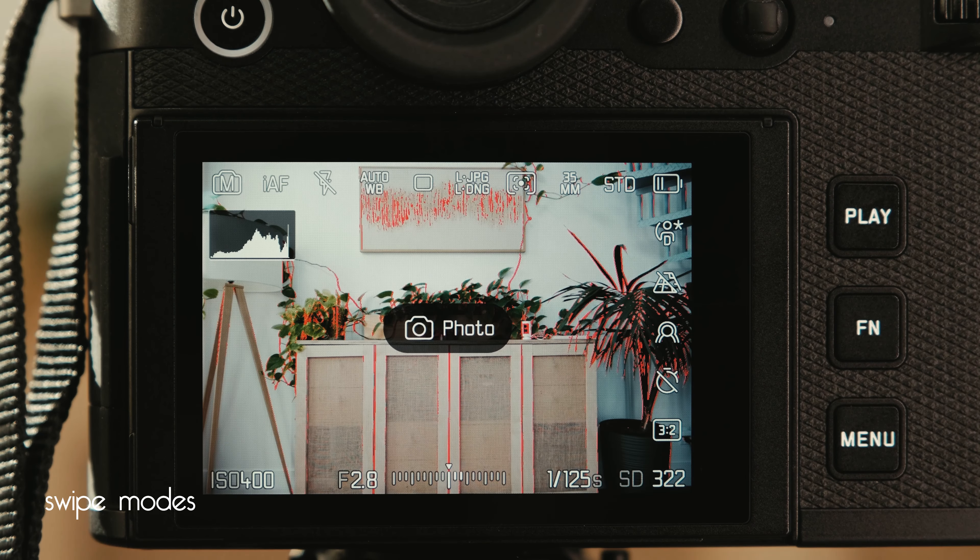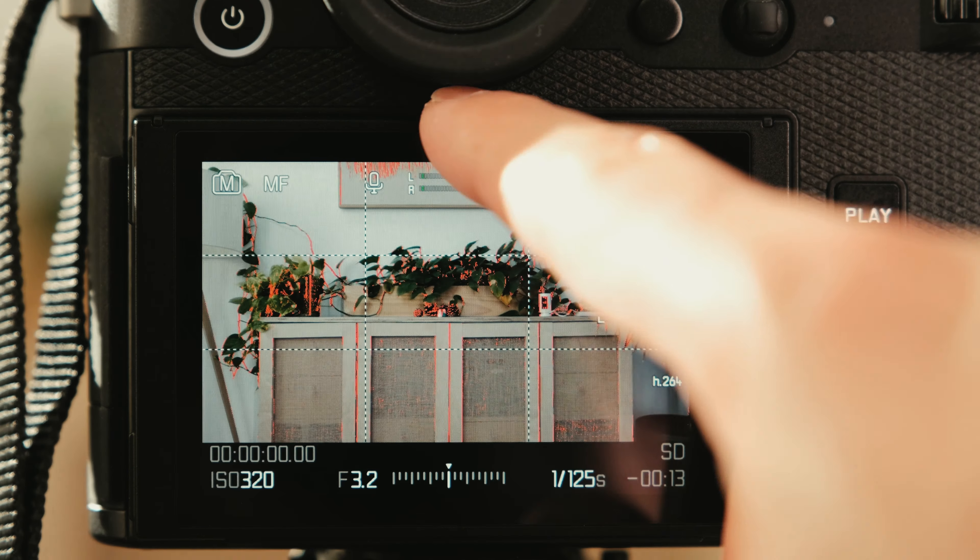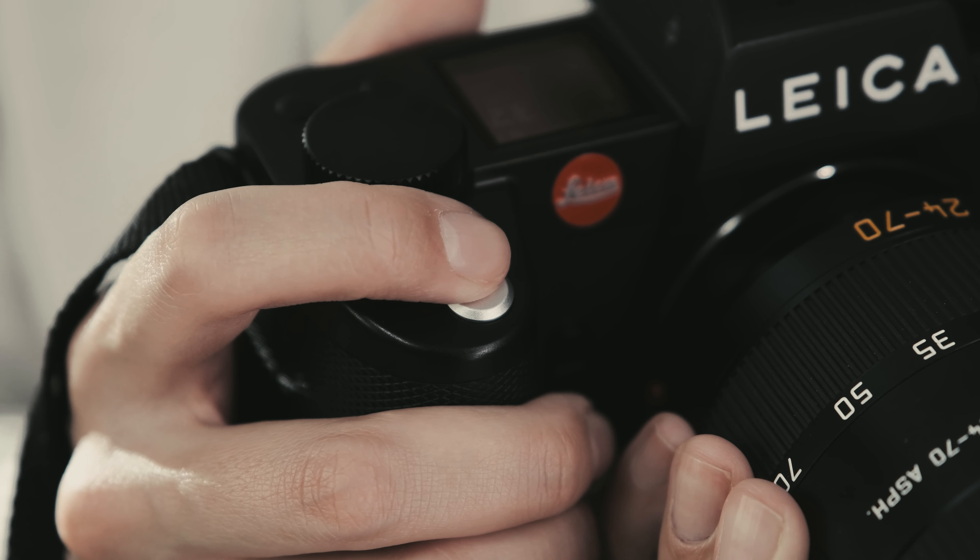Swipe modes: you can swipe left and right to change photo or video. If you swipe up, you get quick functions, and if you swipe down, you can see your playback. There are also touchscreen features like tap to focus. Another easy way to focus is to half-press the shutter, or push the joystick — and that joystick felt so good.